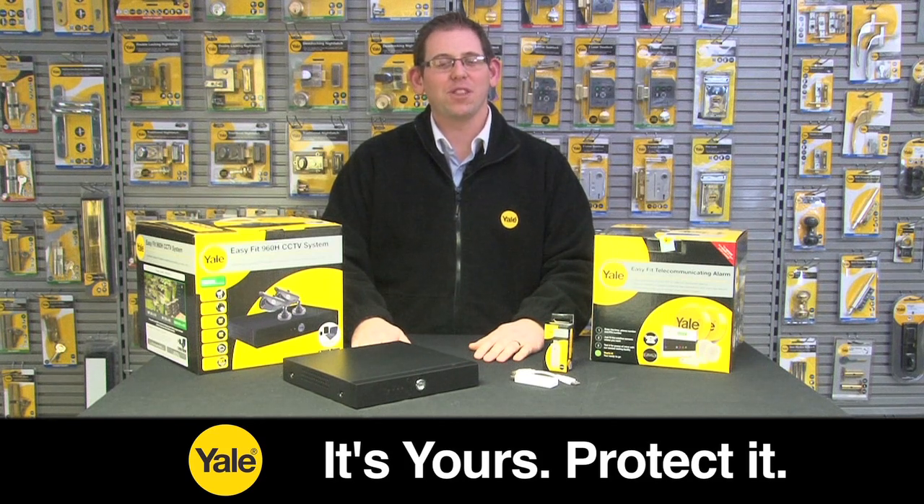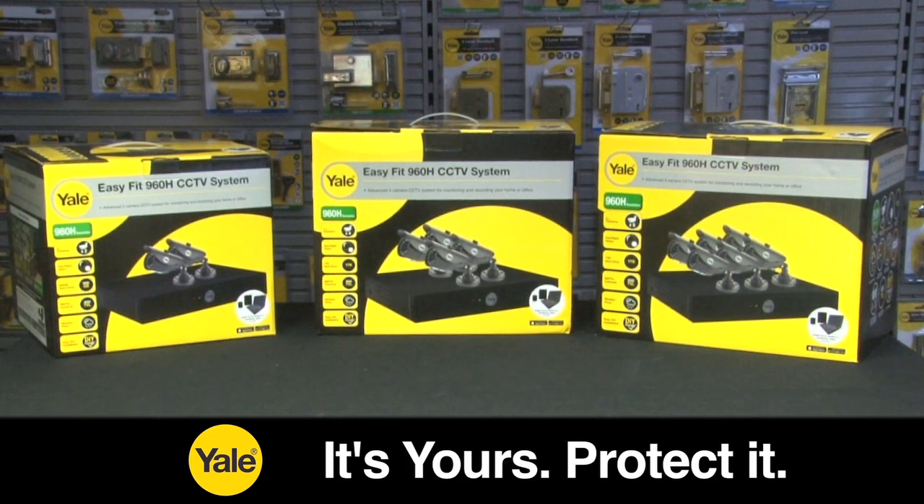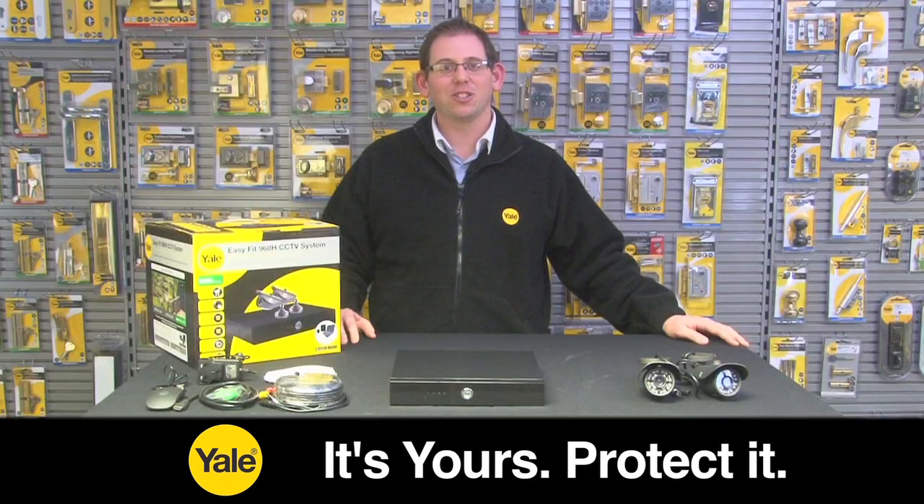Controlling is simple through the Yale CCTV app — have the ability to control your CCTV and your alarm through one application. The Yale EasyFit 960H CCTV system is the perfect easy solution for protection of your home or office.